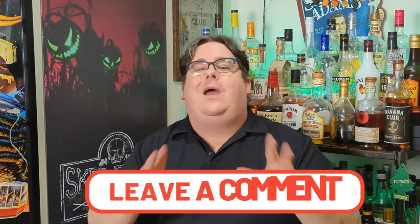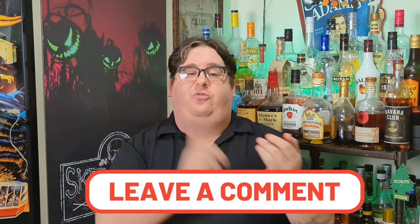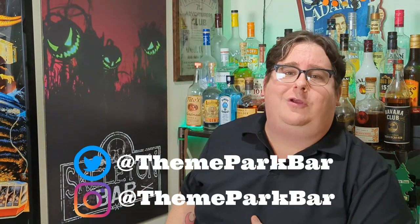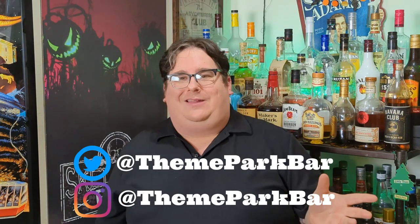Maybe I'm just a hater. Let me know in the comments below what your thoughts are on Shrek — whether it's 4D, the musical, or the 28 freaking spinoffs they've done. Let me know in the comments or fight with me all over the internet at Theme Park Bar on Twitter and Instagram. I hope you enjoyed this quick little video and hope you enjoyed Breakfast Shots. If you don't agree with my stance on Shrek, I promise you're going to agree with my opinion of this wonderful shot.